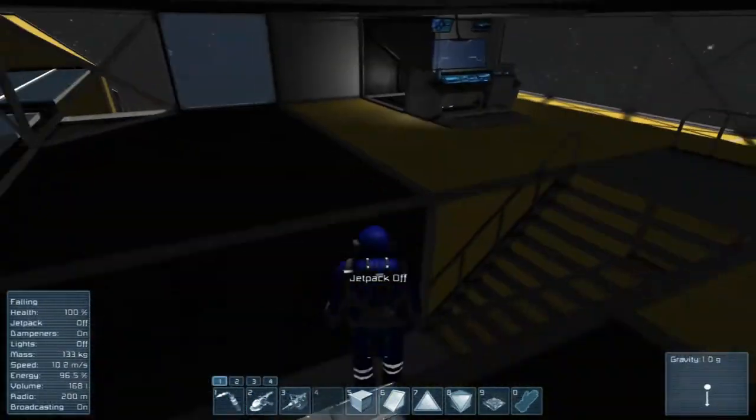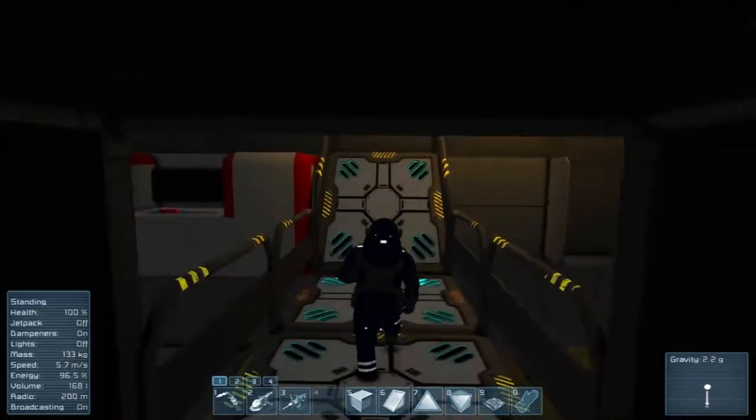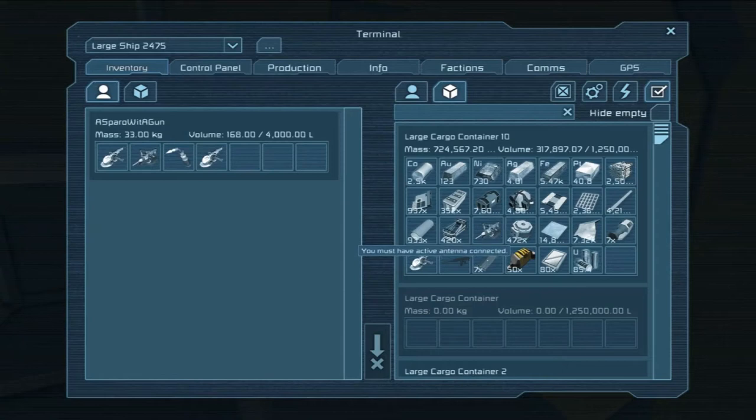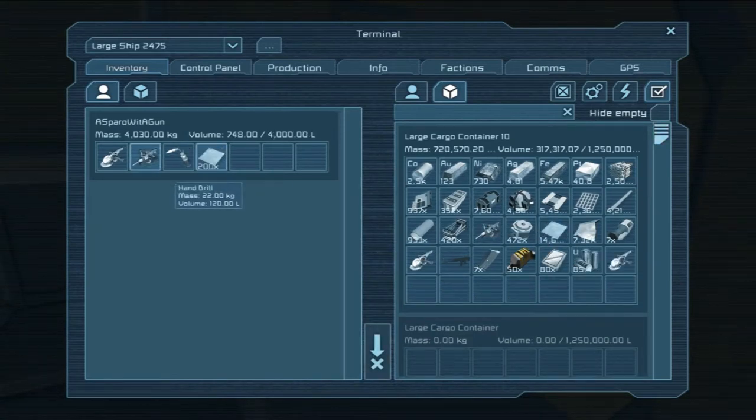Didn't end up getting all of the steel taken care of — let's fix that. I did die, which is why you see a couple of these extras. I was playing around with this gravity walk, which I changed out the passageway.